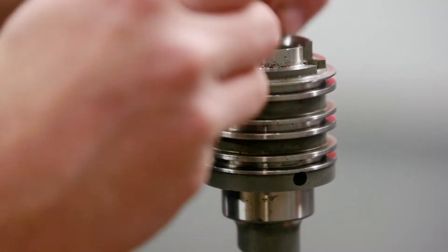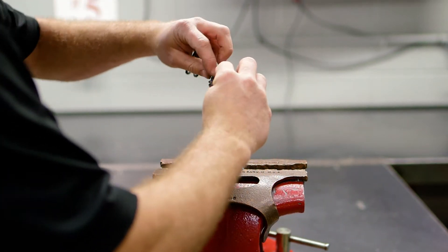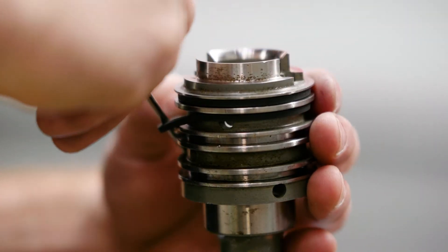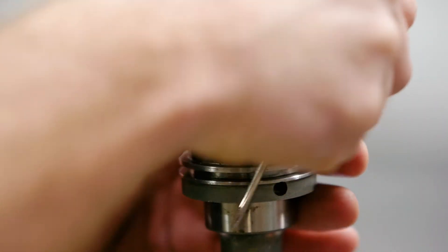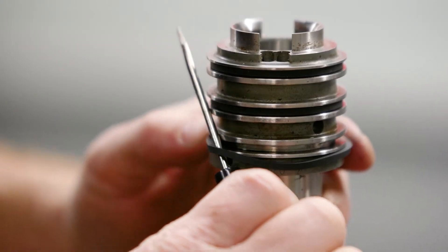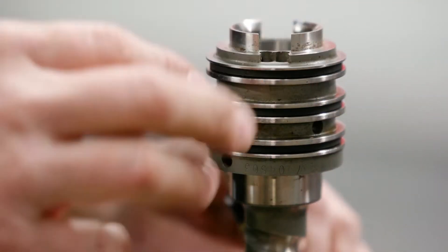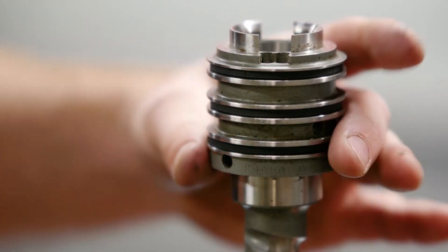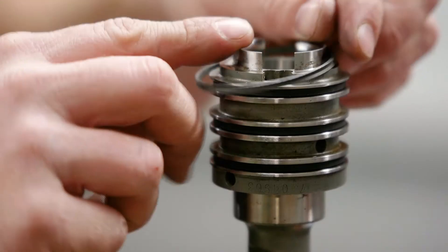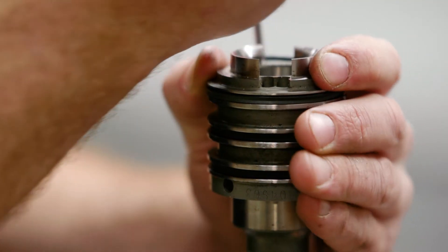Now stretch the new Energizer rings back into location. The control valve on the Shepard M.